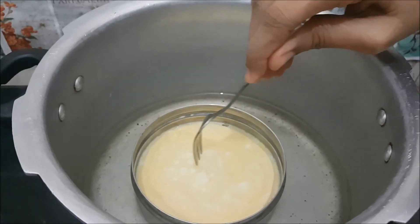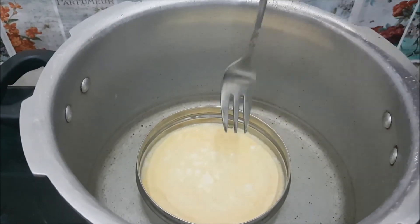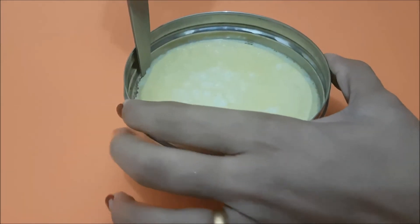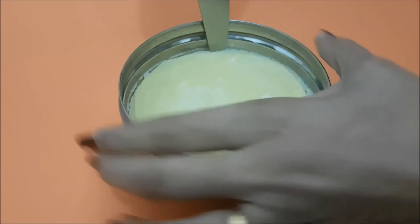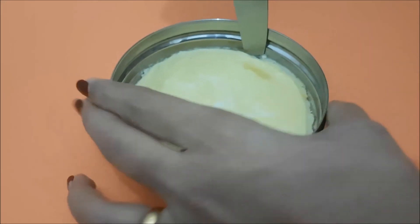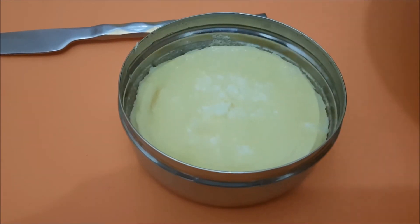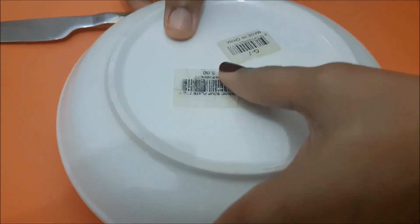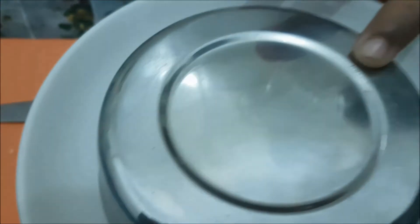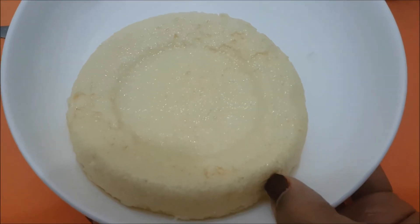From the bottom, we will use a knife or powder to loosen it. We will cut and remove it from the mold. Remove any excess oil. Put it on a plate — the milk pudding is ready.